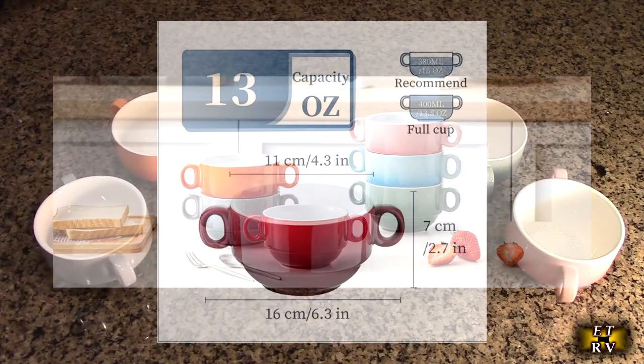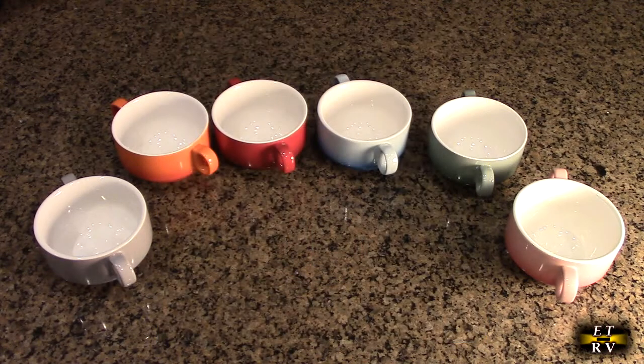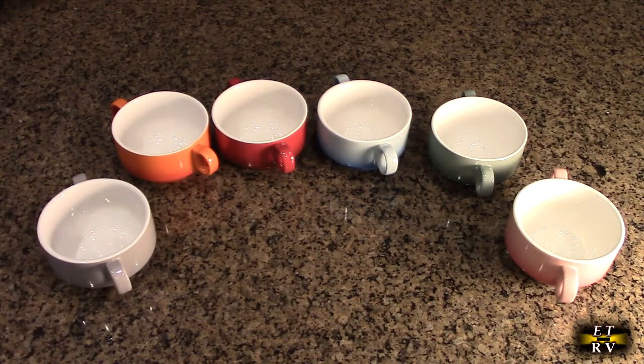They're microwave, dishwasher safe, and oven safe up to 500 degrees. It's a set of six and as you can see they have dual handles on them. I'll show you close-ups of each color so you can see how beautiful they are. They're made of a durable porcelain — lead-free, non-toxic ceramic and chip resistant.